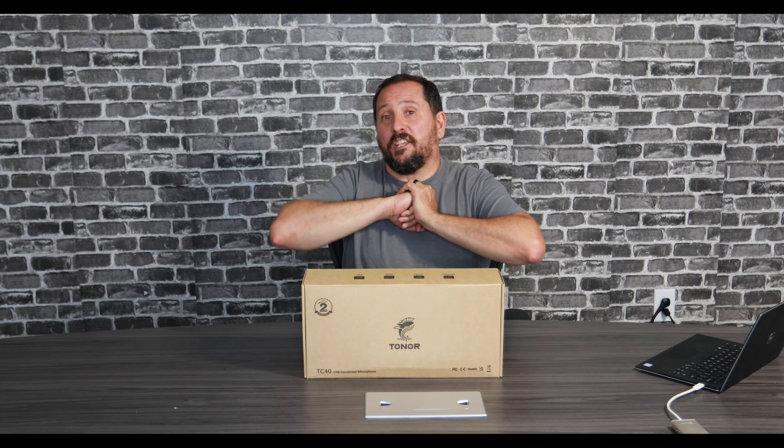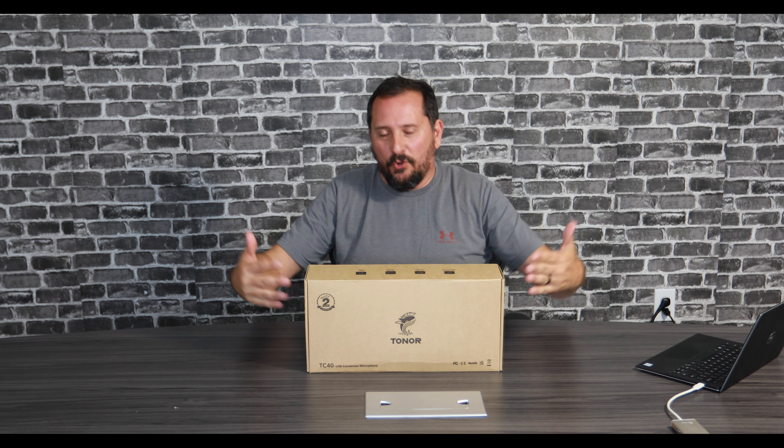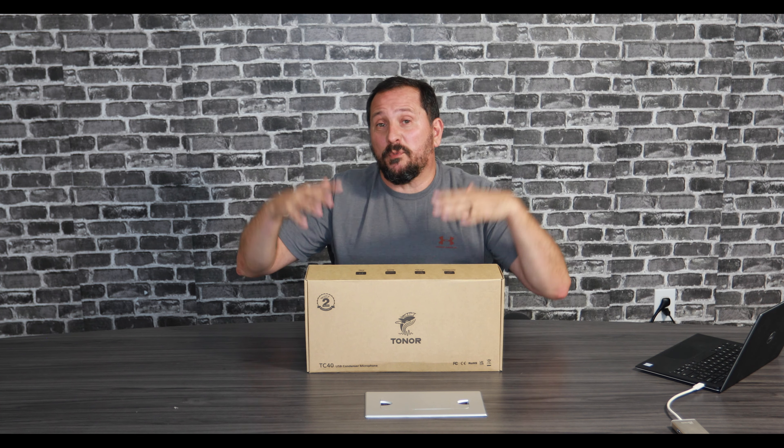Hey, this is Doug from Doug and Nicky, and we are in our technology studio today where I'm really excited to talk to you about this Tonor TC40 microphone set. It comes with a heavy-duty boom arm and a condenser microphone with the cardioid recording pattern in front of it, which is really important.